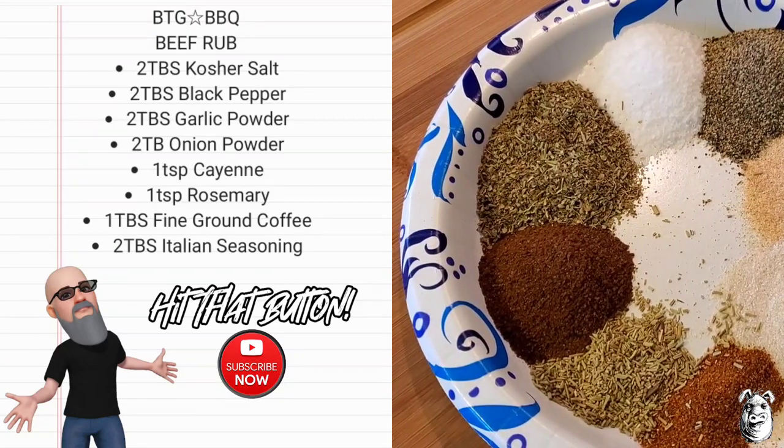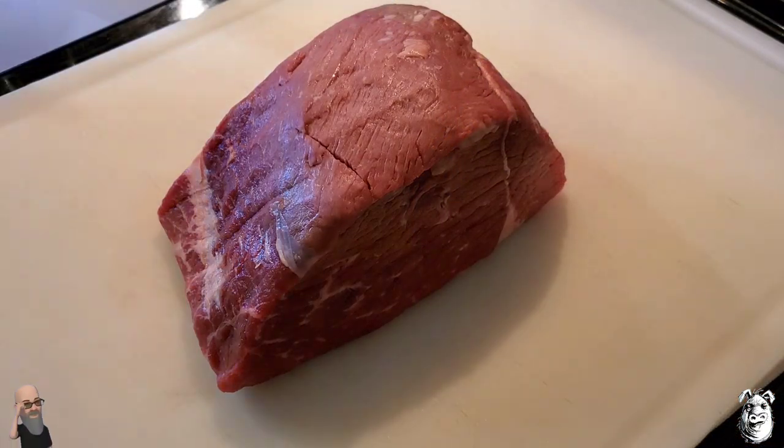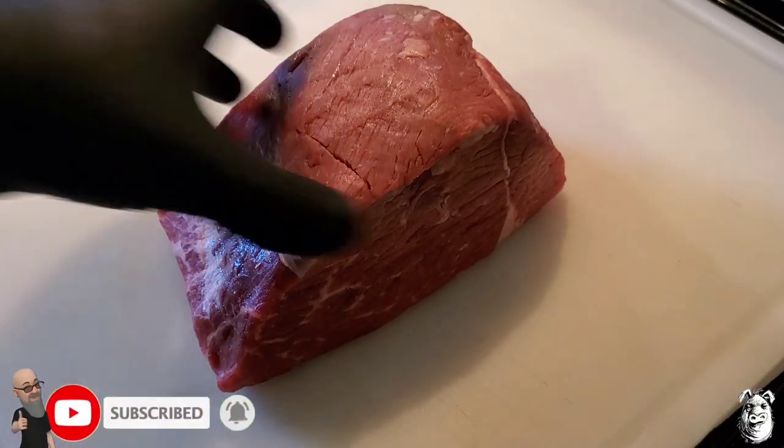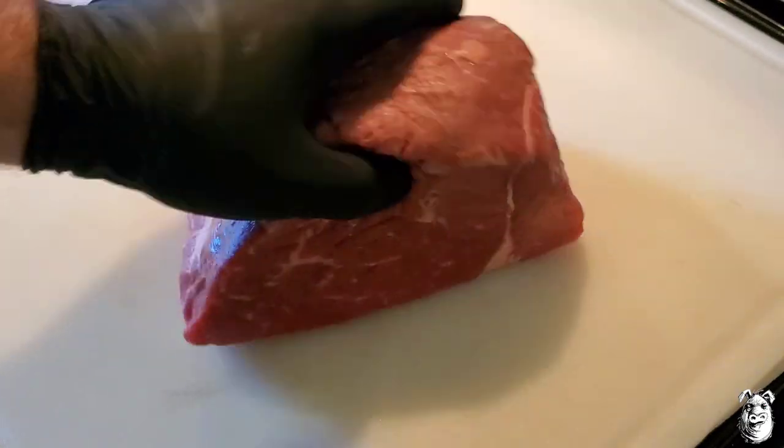Let's get our beef going. We've got three and five pounds of bottom rounds. You can use top rounds as well. There's a little bit of fat — I'm leaving it there.